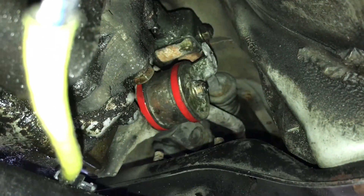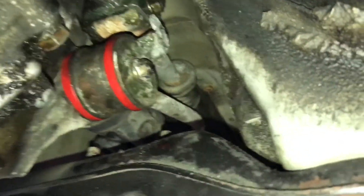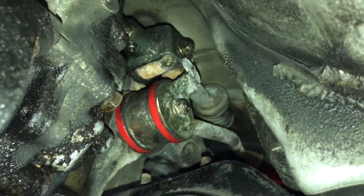This is the finished product — the shifter bushing installed. All you have to do is tighten that 12 millimeter up, tighten that back one up first though. Now we just gotta go upstairs and test it.